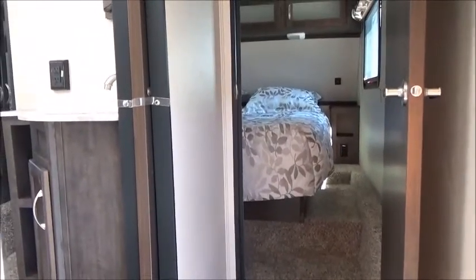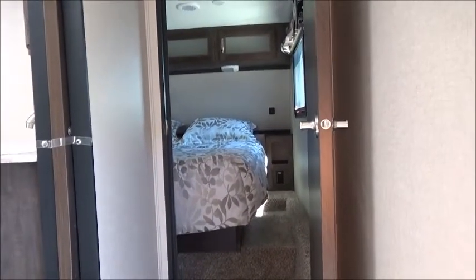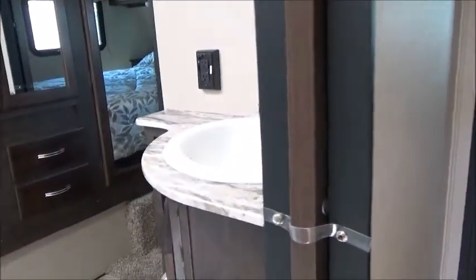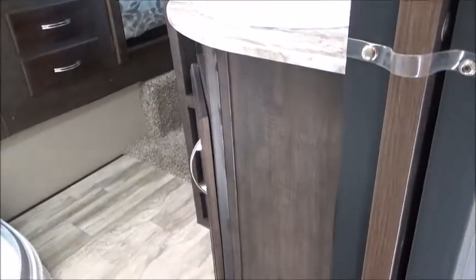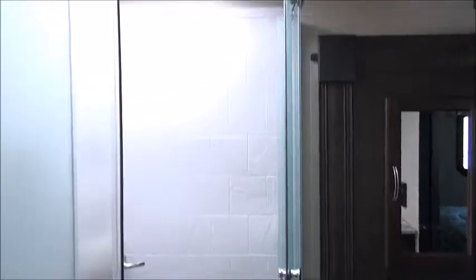As we walk up here, we're going to see our pocket door to our bathroom — really nice because no door pins you against the wall trying to get into the bathroom. There's your porcelain bathroom sink. This is a dual entrance Jack and Jill bathroom. There's your linen closet, a porcelain bowl toilet, a nice large corner shower with a skylight above, a vent fan, a rack for all your towels, a medicine cabinet, and lots of storage in little cubbies.